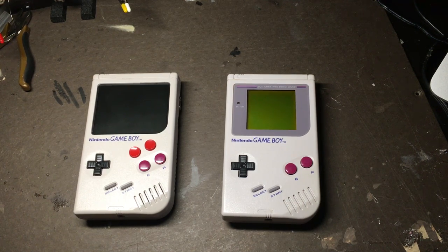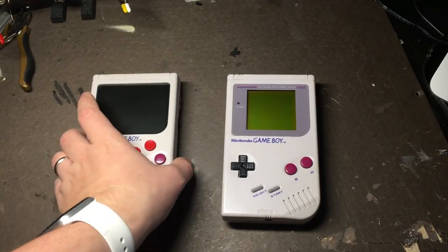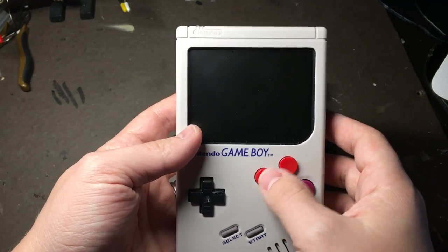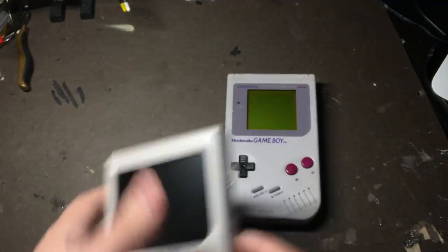Game Boy Zero Guide Part 1, where I'm going to show you how to turn this case into this. I'm going to show you what old parts you need to drill out on the inside, what parts you need to make sure that you keep, how to add the extra buttons on the front and on the back, all that good stuff. So let's get started!